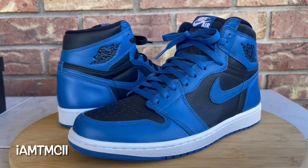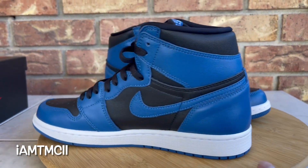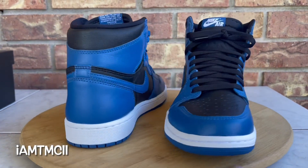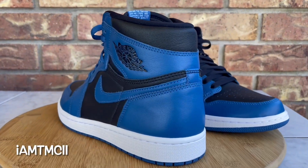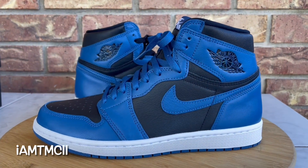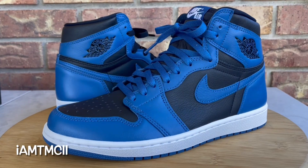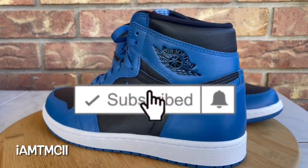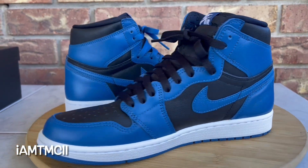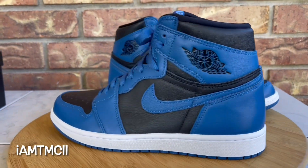What's going on YouTube fam! Today I'm gonna give you guys a quick look at the Dark Marina Blue Jordan 1s. Before I get into the review, if you're new to my channel and just stumbling across one of my videos, welcome to the channel — thanks for taking out some time to drop by. Do me a huge favor, go ahead and hit that subscribe button and click that notification bell so whenever I upload new content you'll get notified.